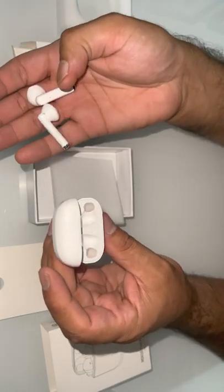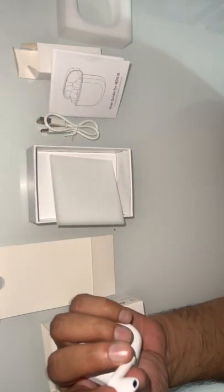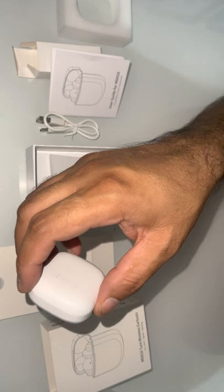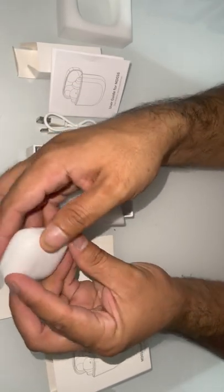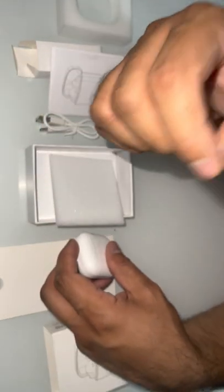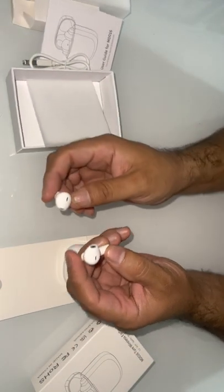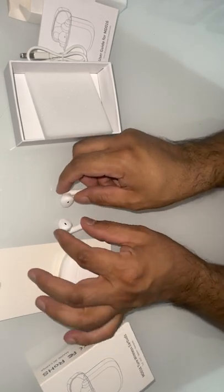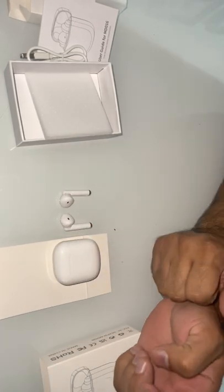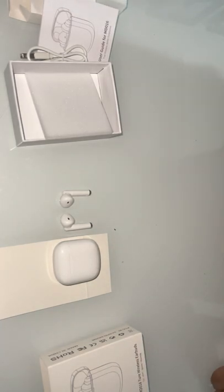I'll put the link in the description. Let me put it in my ear — yeah, quite nice. It says power on and it's connected to my phone. So if anybody wants, you can order yourself. It's quite cheap, can't go wrong with 19.99 pound. Alright guys, I'll see you in the next video. Thanks for watching. Bye-bye.